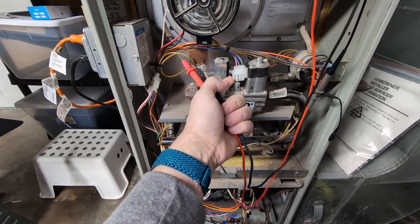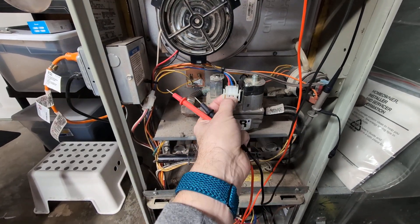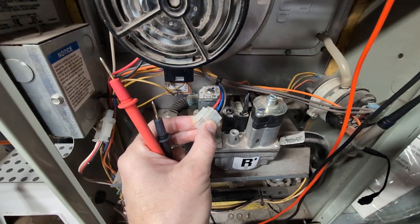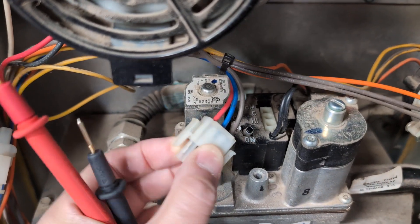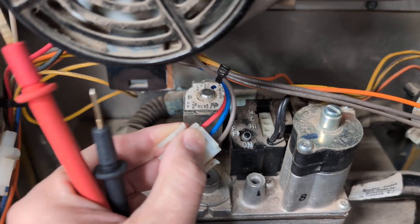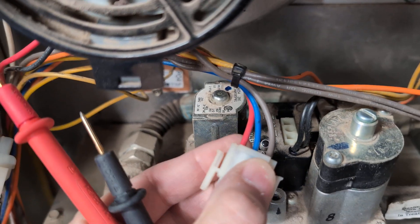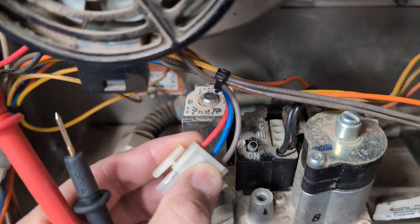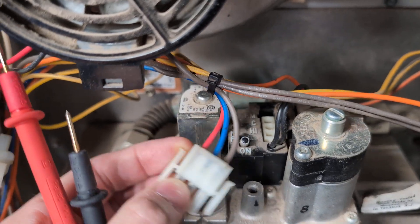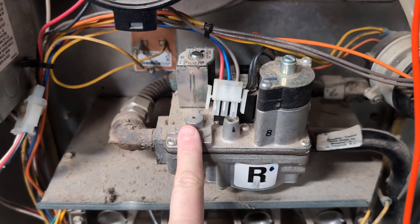So we've confirmed there is 24 volts here. On this particular furnace the blue wire is common — you can just make it out on the valve, the C is common — that's 24 volts. Red is the low stage, and the second stage is this gray wire which is high, and it doesn't ever get called because it needs to start low first.